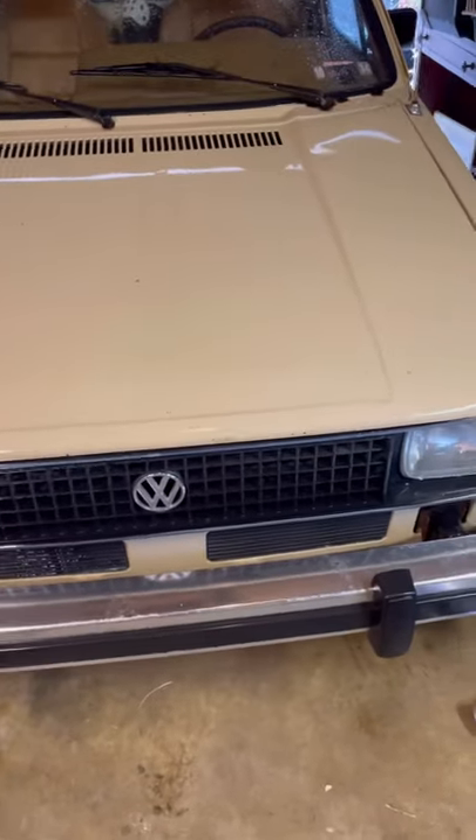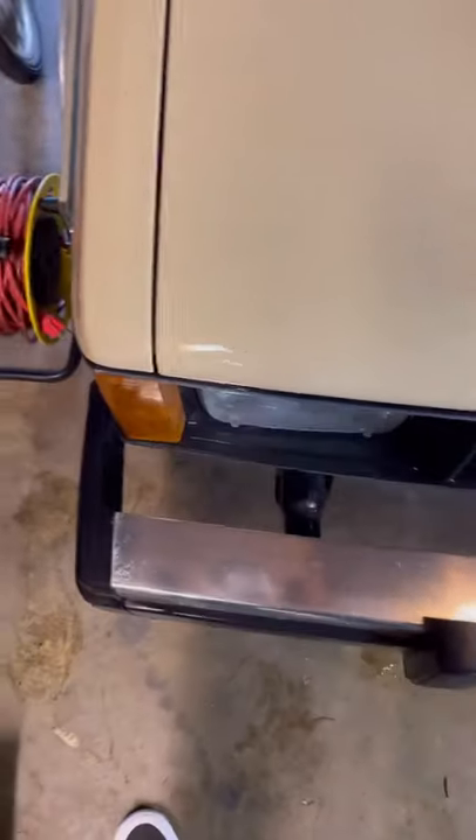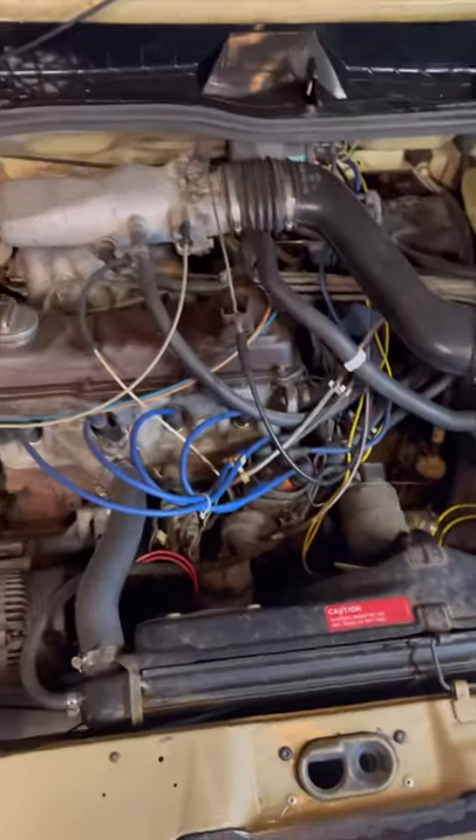I've finally decided to go ahead and go through with it and do it. Before I get into this video I just want to tell you a little bit about this truck.